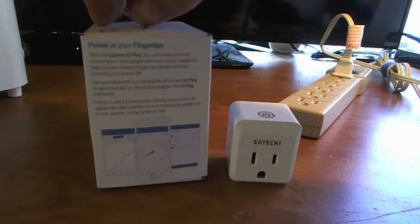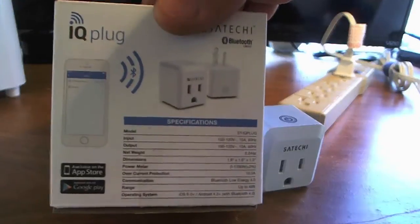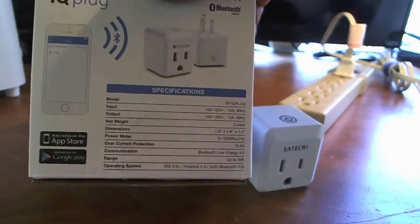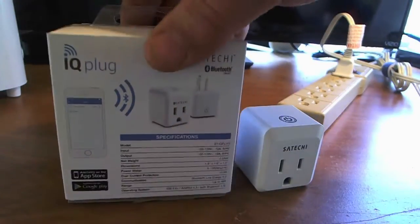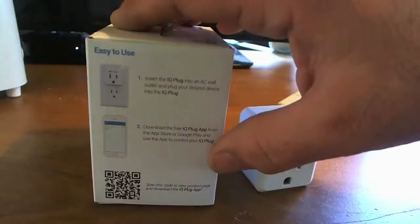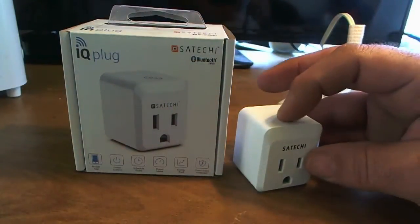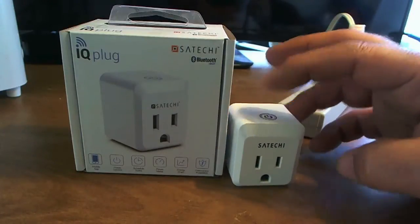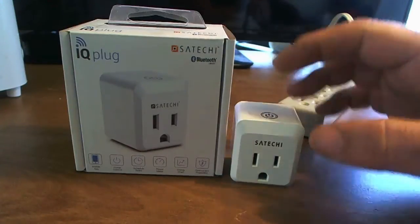Let's look around the box. You can see the specs — the app is available on Android from Google Play and for iOS from the App Store. It works with Bluetooth 4.0. You just plug it in, get the app, and start using it. I like that it has the power button on top so you don't have to keep opening the app to turn the power on and off or unplug it. You can leave it plugged in and just turn the power off to it, which is nice.